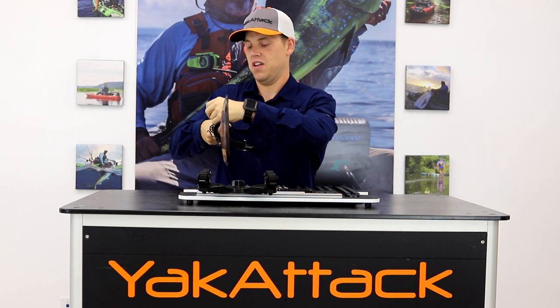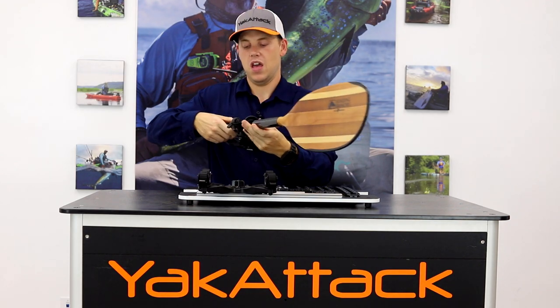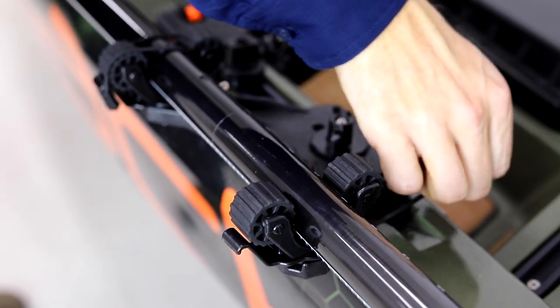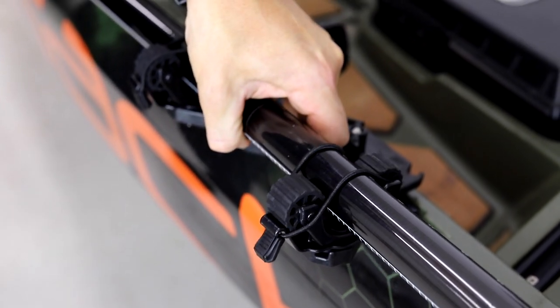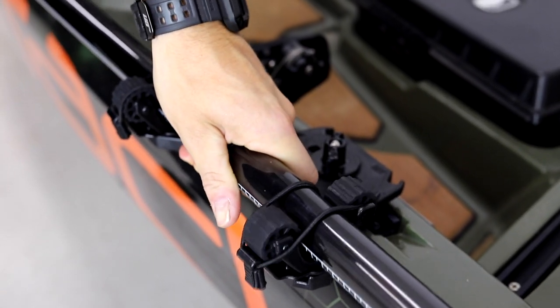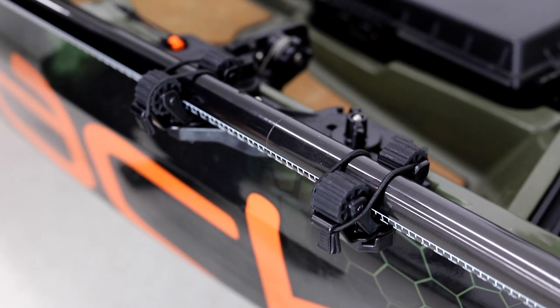Essentially just take that tether, hook it around the shaft of your paddle on the opposite side of the roto grip, and your paddle is locked in place. You've got two of those — one on each side — and that's going to make it to where the paddle is locked in place and ready to go. When you need it, take the tethers off. You can store them in the stowed position or leave them as-is; either way you'll still have easy access to get that paddle out.